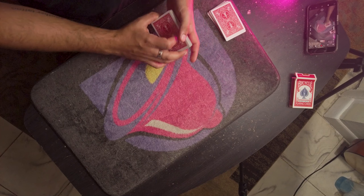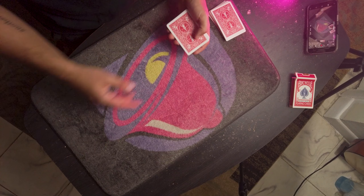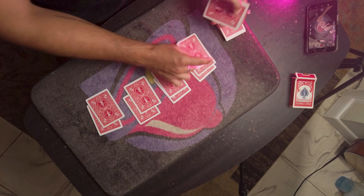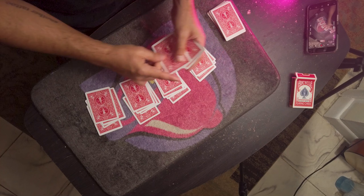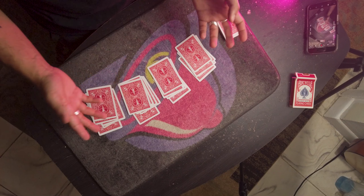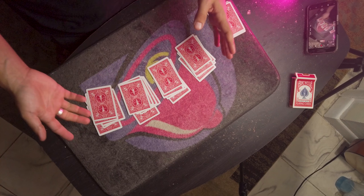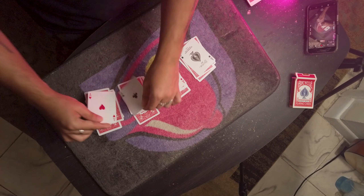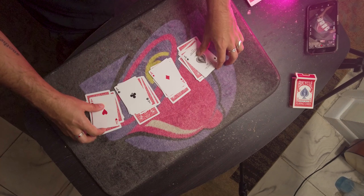Now the cards are where you need them to be, which is on the bottom. It's just gonna be a matter of telling them to deal four hands of poker going back and forth. The trick works itself — it doesn't matter how many cards are in the pile as long as they deal the cards that way. The top cards of all these packets are gonna be aces.